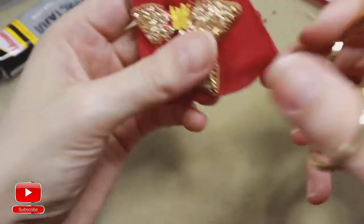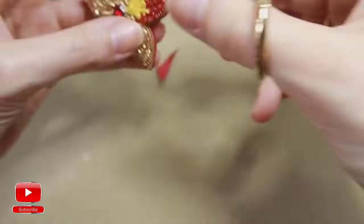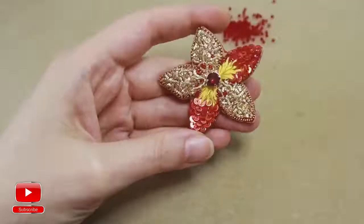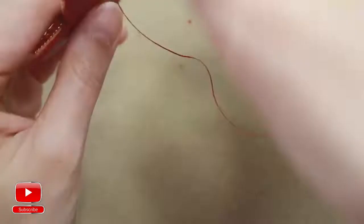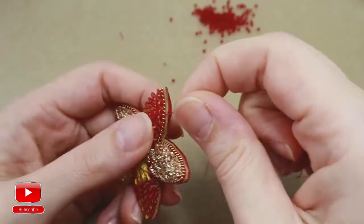Cut out our embroidery, leaving around one millimeter of leather all around our embroidery. Now I take a thread, I will secure it inside my embroidery, and I will start to finish my edge. Come out from the felt and take one seed bead.